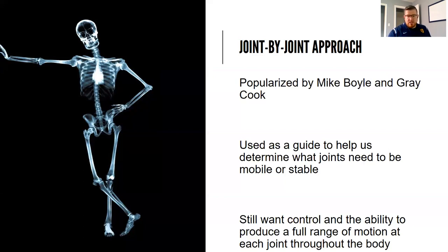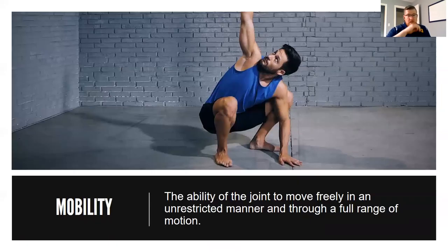As I go through and explain this, one thing to note is we still want full control over all of our joints, and we want the ability to produce a full range of motion at each joint throughout our body. Mobility, for the purpose of this lecture, we can define as the ability of the joint to move freely in an unrestricted manner and through a full range of motion.